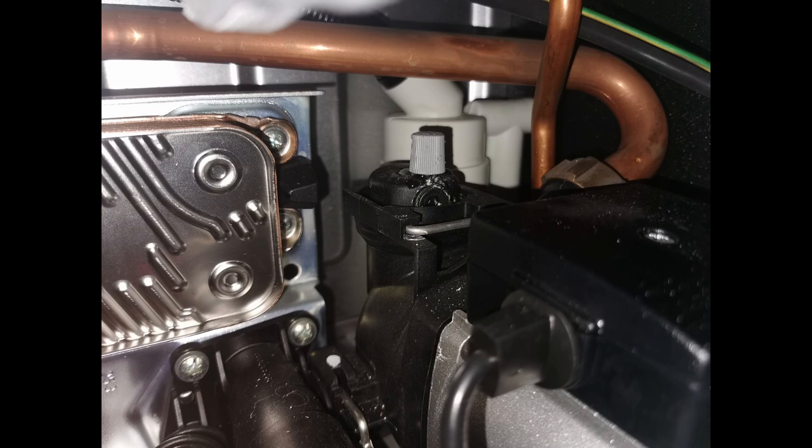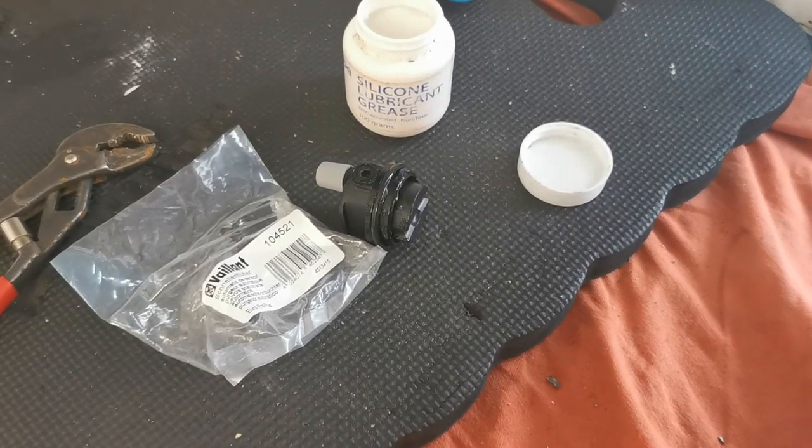Put it all back together. Make sure you've got the bracket on before you put the nut on. Remember to put the air intake back on - otherwise you're going to get a hell of a lot of noise when you do fire it up.